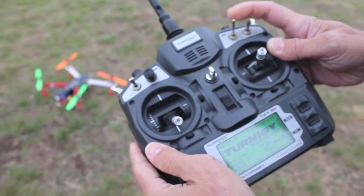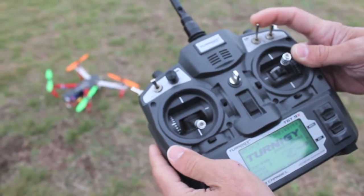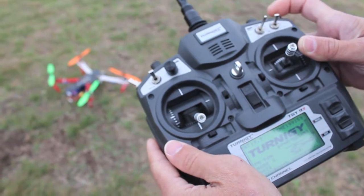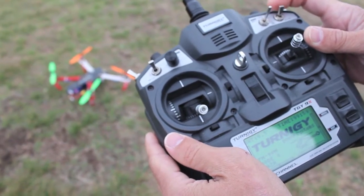For starters, I have the three-mode switch set up, and I'm going to take off in stabilize mode, and then when I feel comfortable enough, I'm going to go into manual mode. I'm going to fly around for a little bit, and then we're going to take it to the back loop.